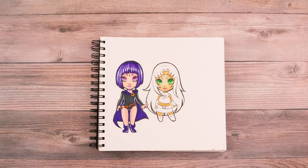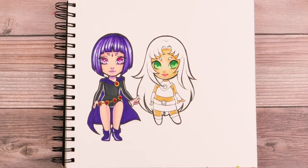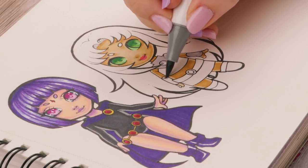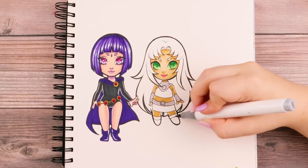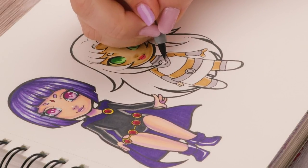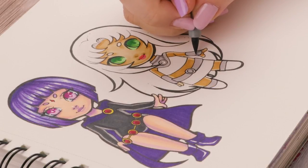Once it dries I'll take my Posca paint marker and add a white pupil — that's just my style. In the meantime while it dries, I'm going to go ahead and color in her clothing. We've got a gray top, gray right here and on the other side, as well as her belt being gray, and the tops of her boots that are gray as well. Of course some shading too — I think it's like a metal, so I'm going to try and mimic that.